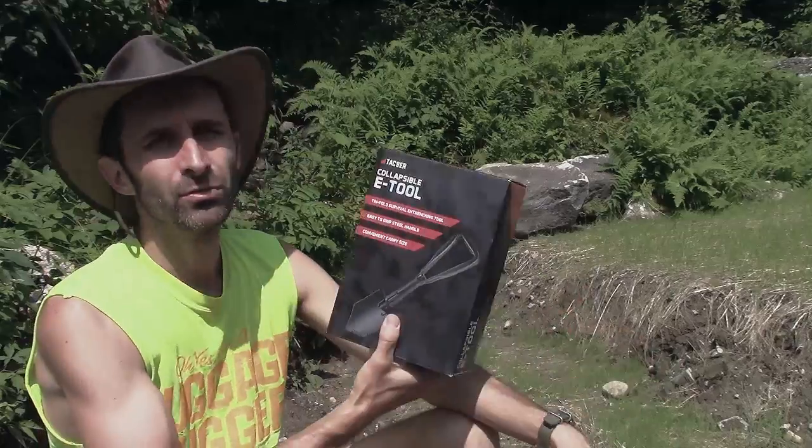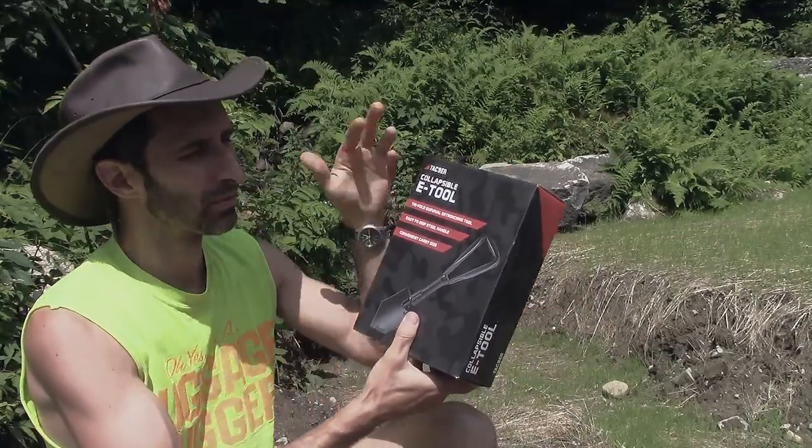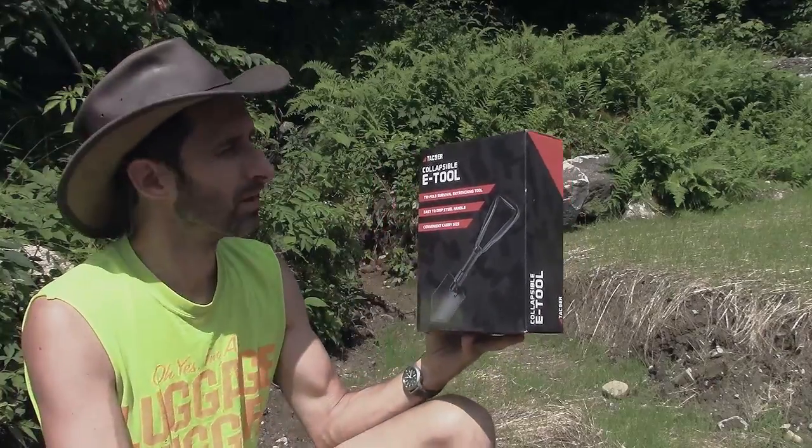Hey everybody, this is Praxis, and I'm doing a review today of the Tac-Niner Collapsible E-Tool. It's a shovel — like the kind of normal three-fold shovel that you find in military surplus stores, all that kind of stuff.